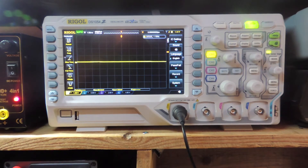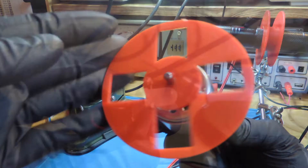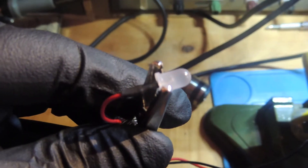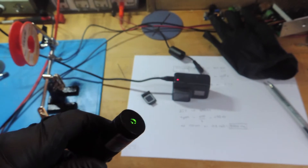Hi guys, if you got yourself an oscilloscope I would like to show you the easiest way to measure the speed of a DC motor. We are going to use an ordinary LED and laser. That's all we need. So let's do it.